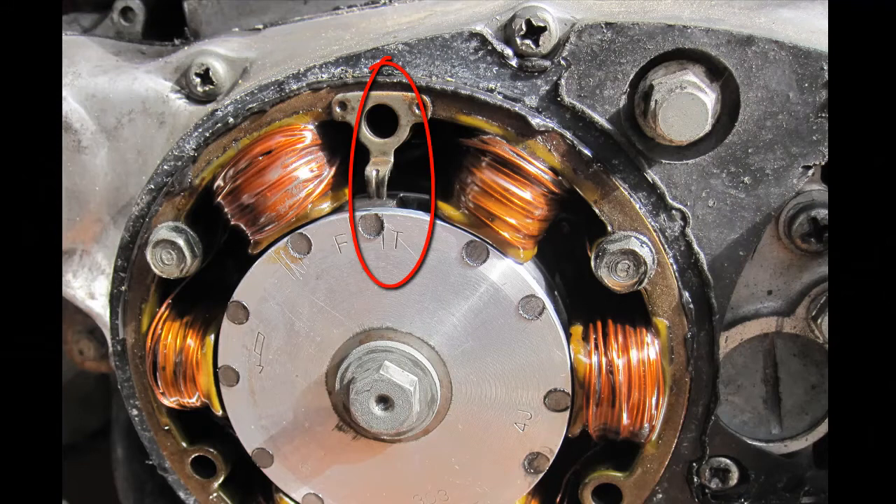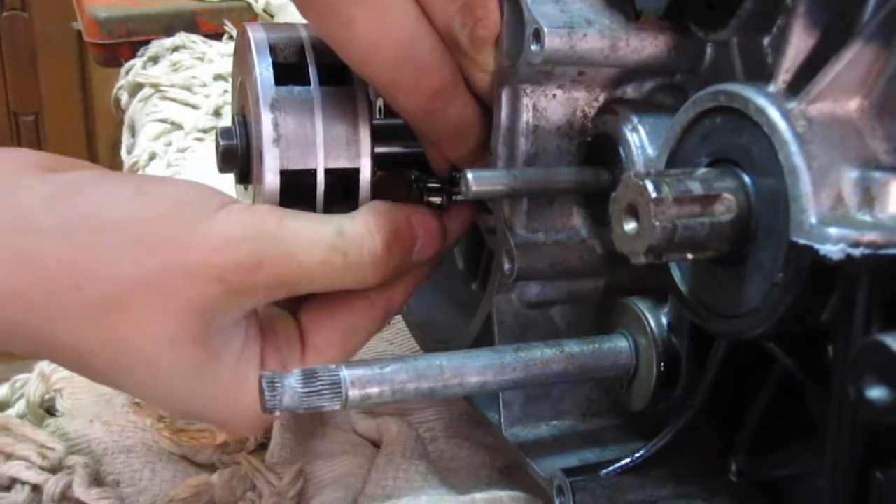After this, you must align the T mark on the rotor with the top of the stator generator. Only after these alignments you can finally engage the joint cam chain.